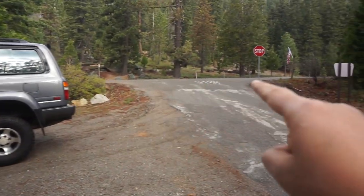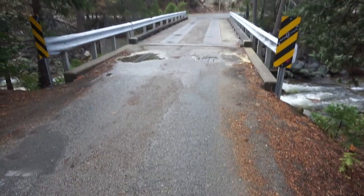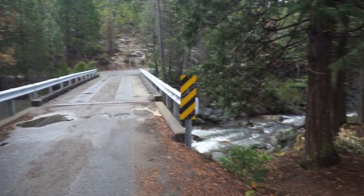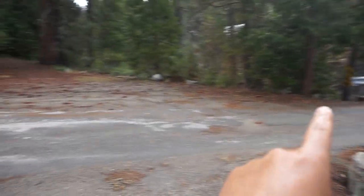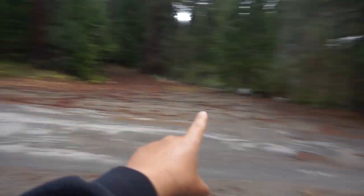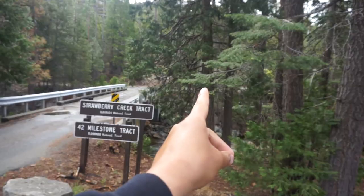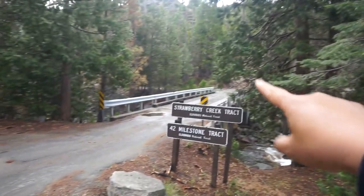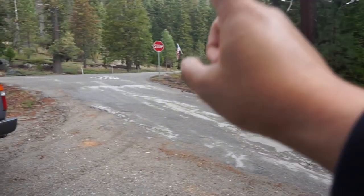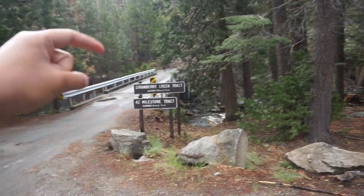So on Highway 50, when you get to the trail you make a right and you'll see a bridge with a sign that says Strawberry Creek. Quick heads up: if you're coming from Highway 50, the trail will take you all the way down to Highway 88, where you can exit to the freeway. And if you're coming from 88, your endpoint would be here where you jump onto 50. If you have any questions, make sure to comment below.